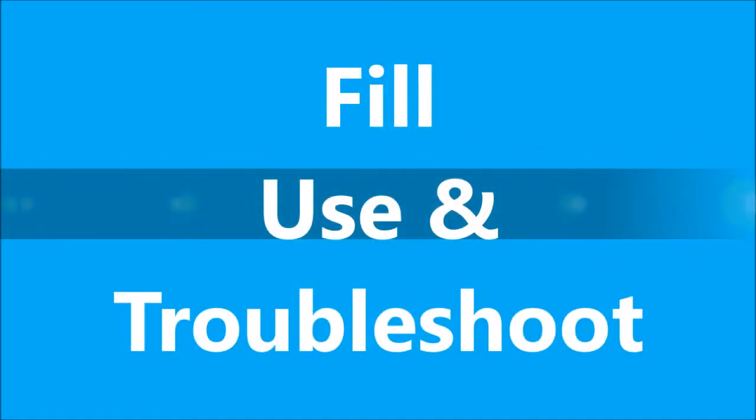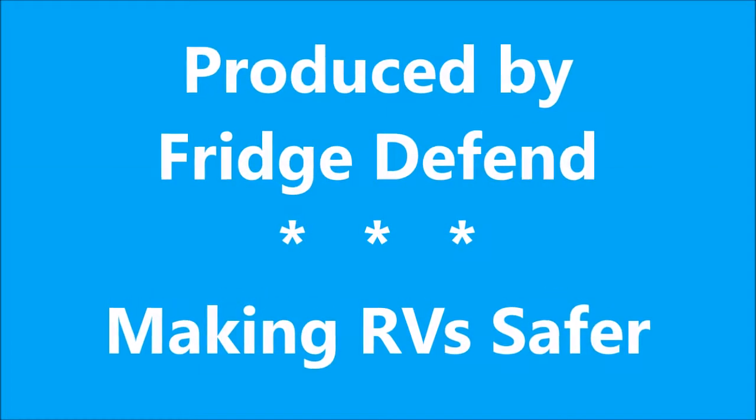We produced this video because of our problems getting propane tanks filled correctly, which led to dangerous conditions. We will begin with the fill sequence.